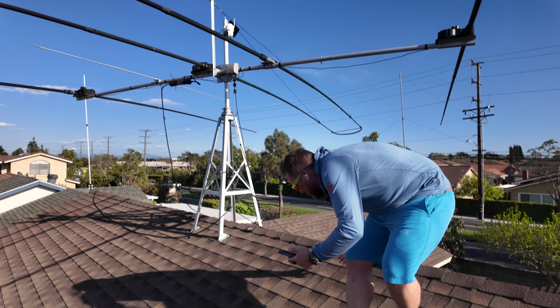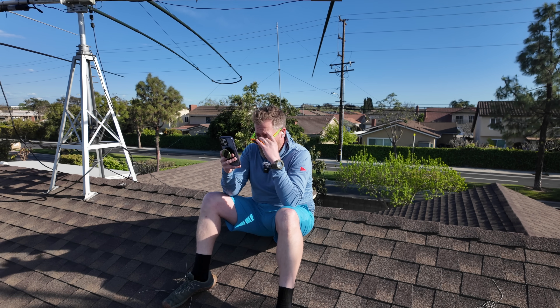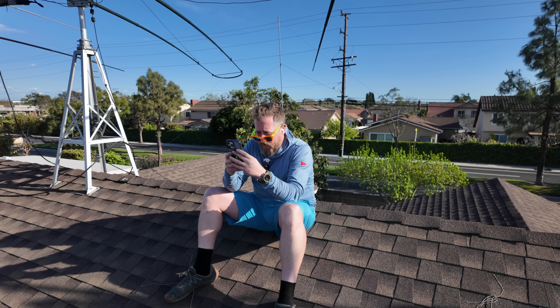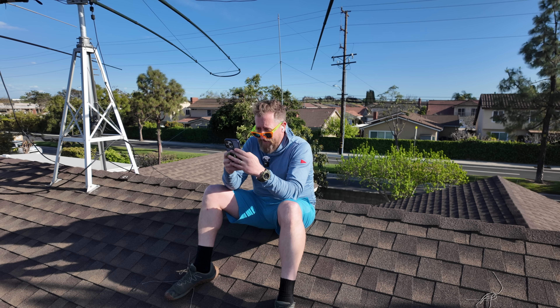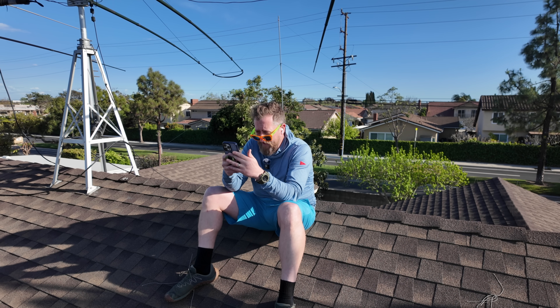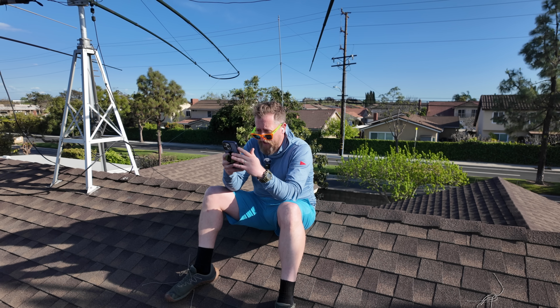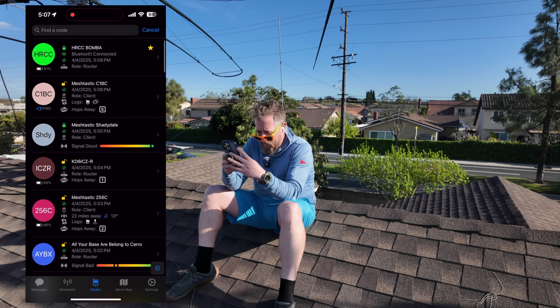Sorry for the direct sunlight — I'm literally out in the sun here. Let's take a look. I'm going to record my screen while we look for meshtastic nodes in the area. Let's see if we've improved our meshtastic ability. Yeah, we have — considerably. Oh yeah, it's going nuts. I've got direct signal to so many different stations and it's all straight shot. Look at this — all those lines imply I'm hearing them straight. Wow, the map is already populating.